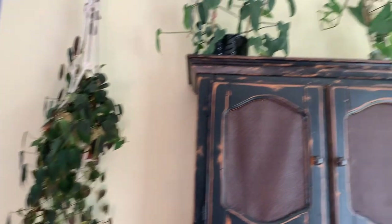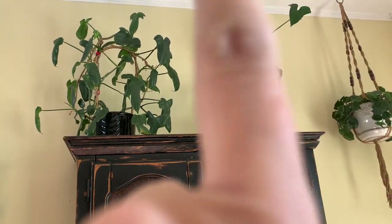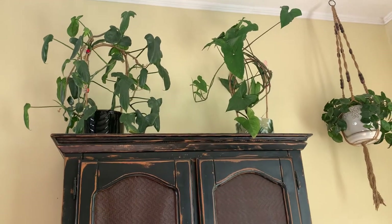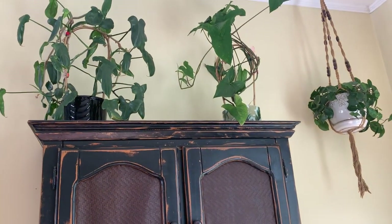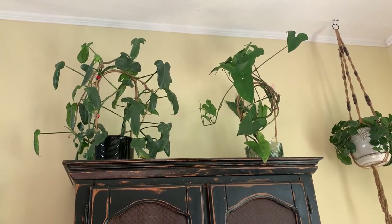Up here I took out one of the plants that was in the middle — it's the lemon lime philodendron — and let me show you where I put that.